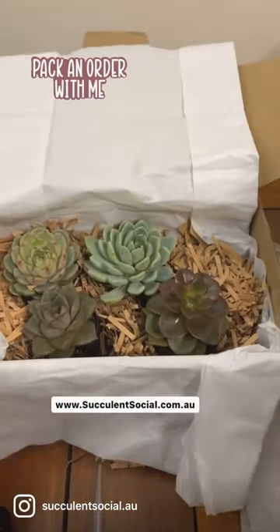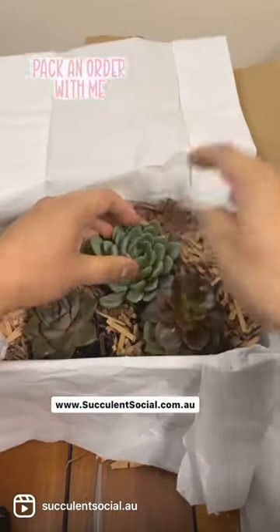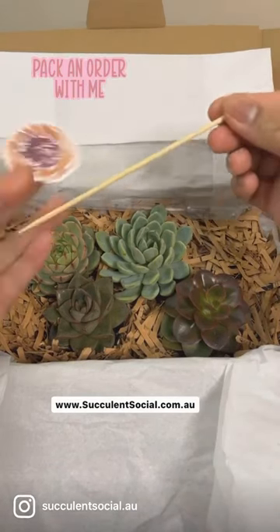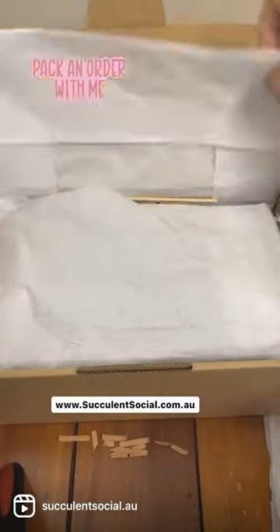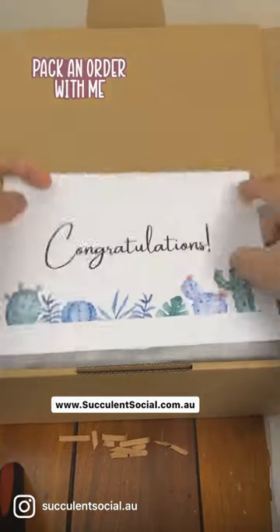We'll just add a little bit more packaging materials, but when we ship them the succulents are individually wrapped. We'll also be adding a water pipe, a moisture stick, a business card, and some succulent care guide. This is a gift for someone who's celebrating an anniversary at work, so we'll add in their card as well.